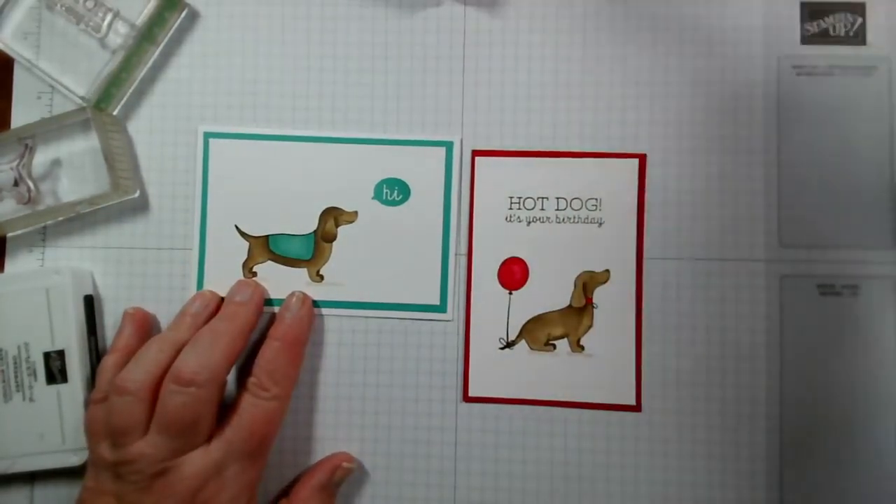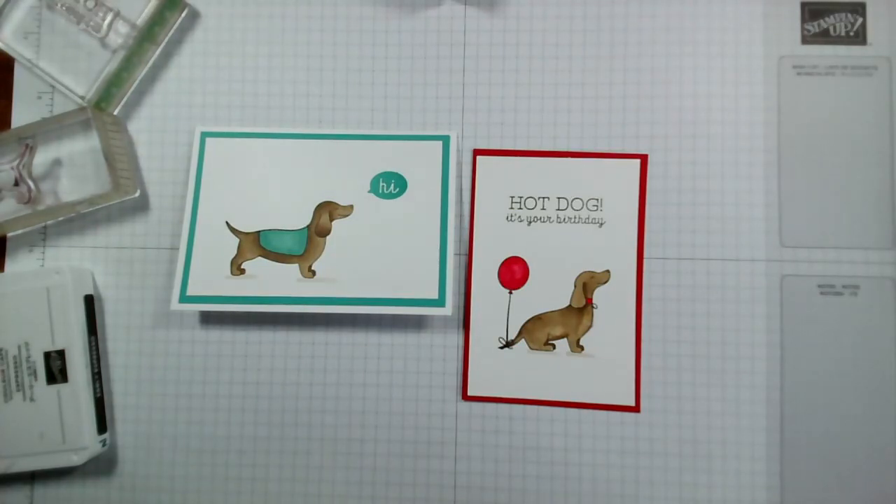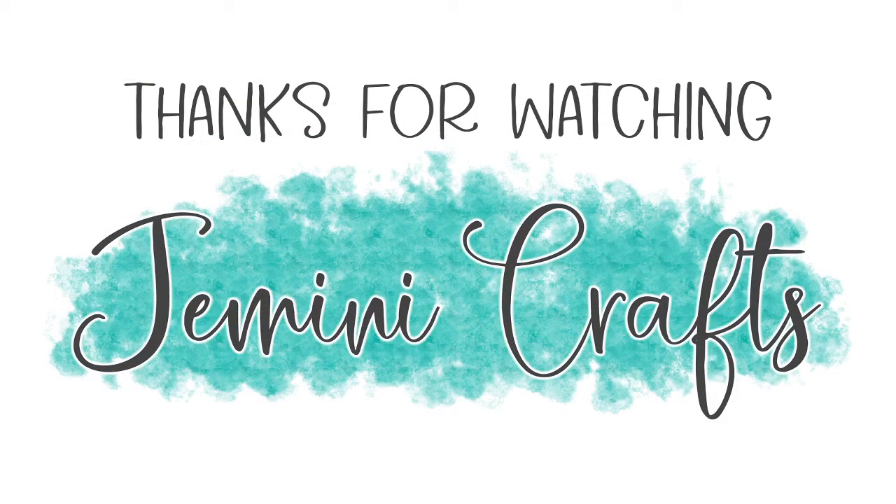But those are our cards for today, so I hope you've enjoyed watching those. Thank you so much for joining me this morning. Thank you ladies for joining me this morning — thanks for your comments and interaction. I'll be back tomorrow, Tuesday at 5pm, for the next in our series of using Hot Dog and then I'll be combining it with Playful Pets. Thank you so much — I hope you have a good rest of day and a nice evening. I look forward to speaking with you and seeing you tomorrow, virtually of course. Take care of yourselves and your loved ones, and I hope you can keep crafting. Thank you so much, bye bye.